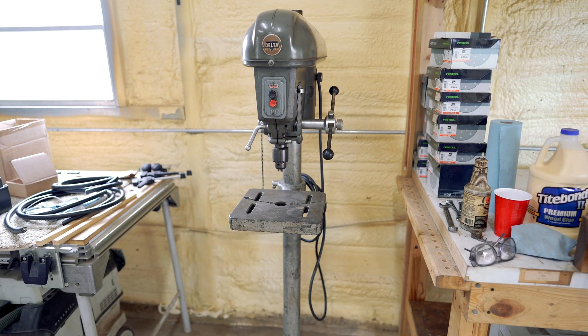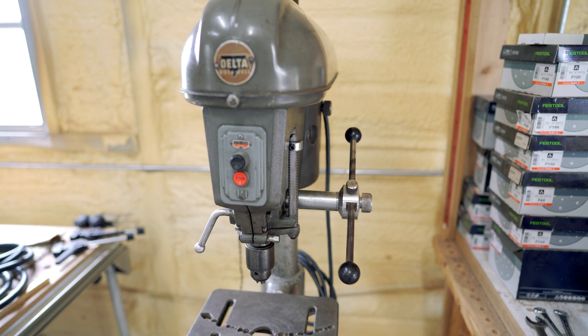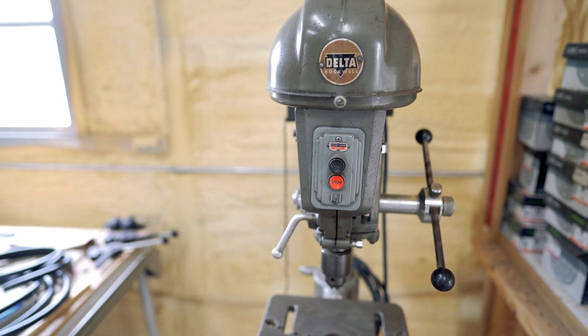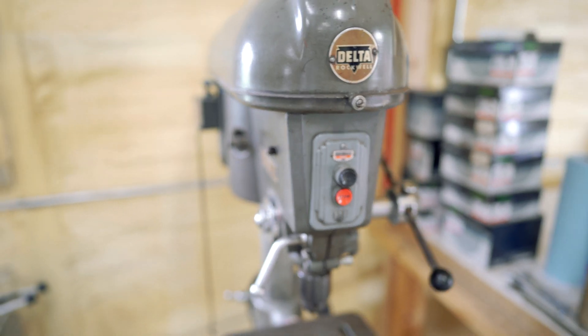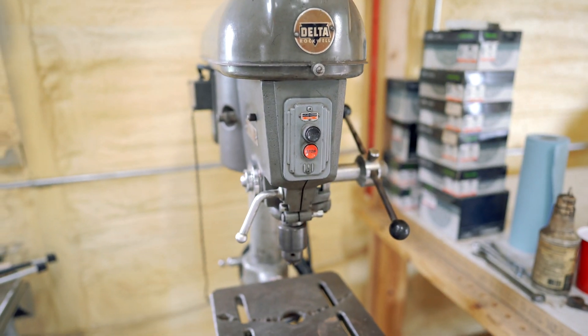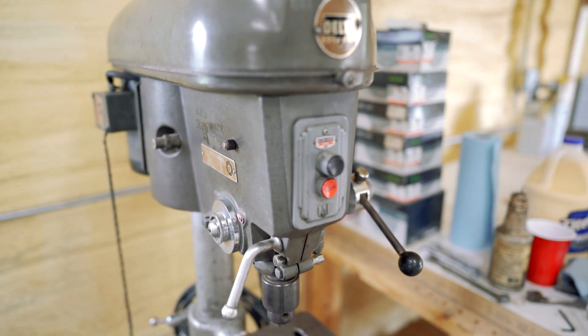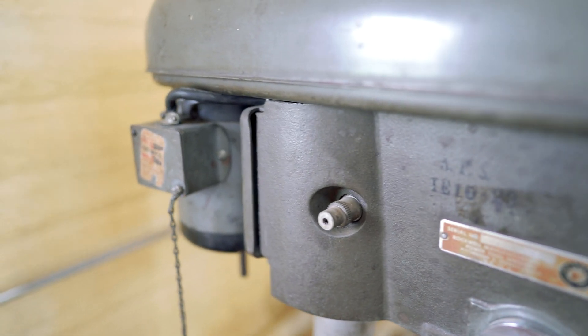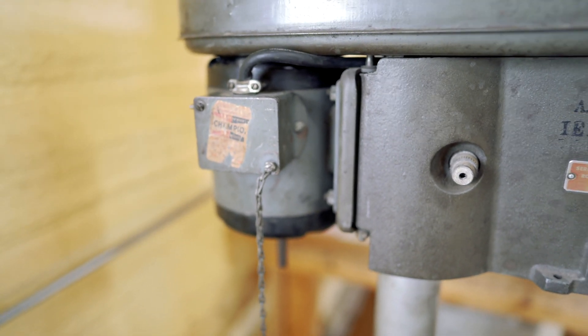This is the new drill press. It's a 1959 Delta Rockwell 15200 series. I'm not certain what the exact model number is. It's fitted with a number 33 Jacobs Chuck, which is half-inch. It's got a three-phase, half-horsepower, original motor on the back. It's a nine-lead motor.